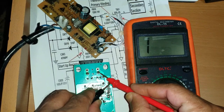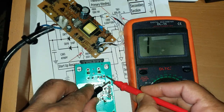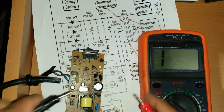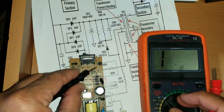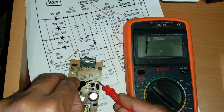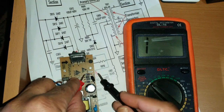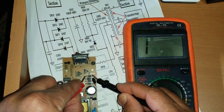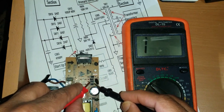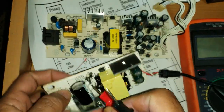One side shows no continuity, the other shows continuity — this is correct diode behavior. If both sides show continuity, the diode is bad. You can also check each diode individually: set your multimeter to diode mode. One direction shows continuity (forward bias), reverse direction shows nothing. If it gives a beep in both directions, the diode is short. Check all four diodes one by one.